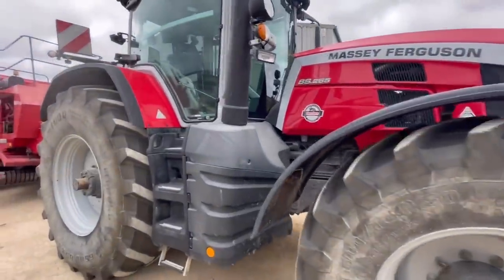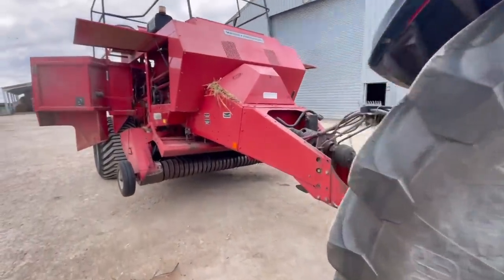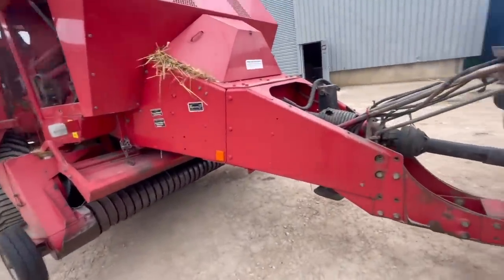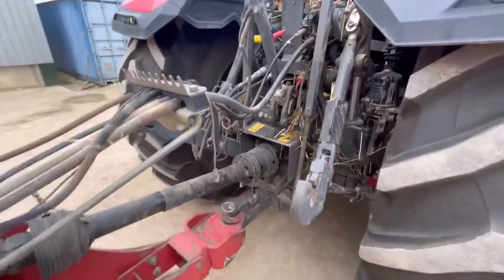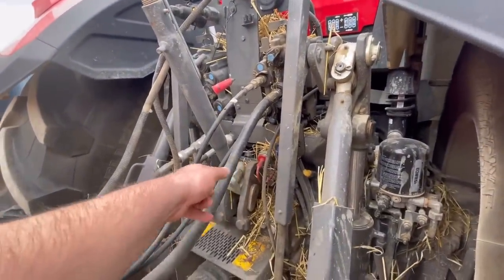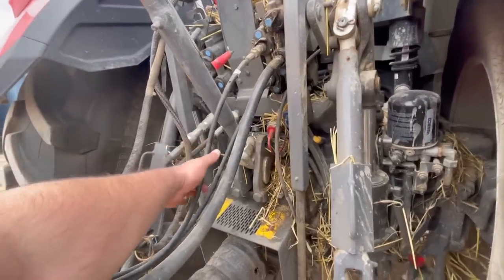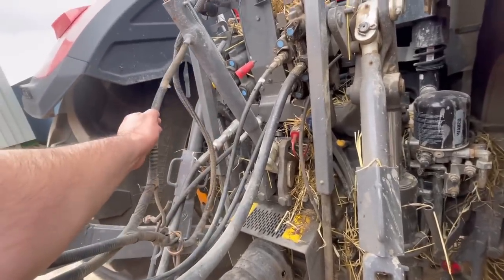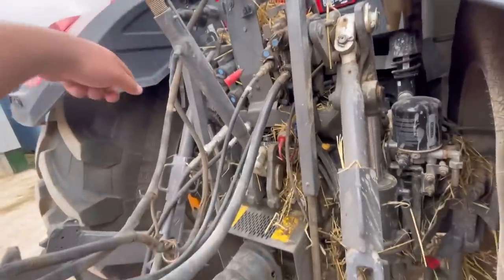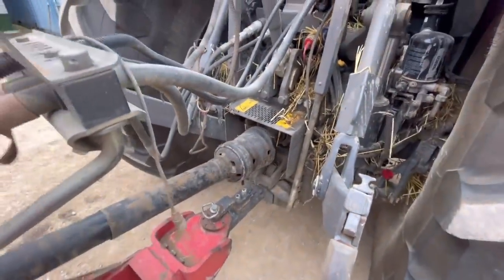So I've got the 8S265 on the Massey Ferguson 186 baler. What we've got here — this is the hydraulic pumping, constant pumping, the return is there. This is for the pickup, these are the electronics, the lights — that's pretty much it. And then I've got this one for a rear camera but I haven't got it on at the moment.